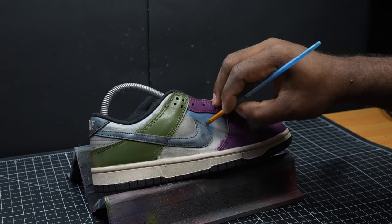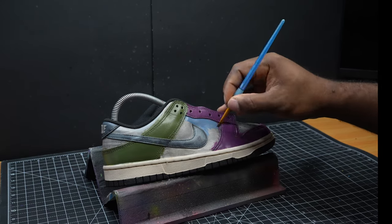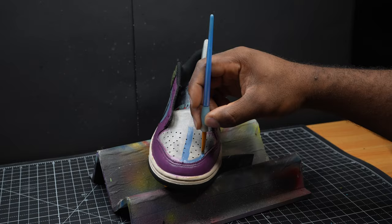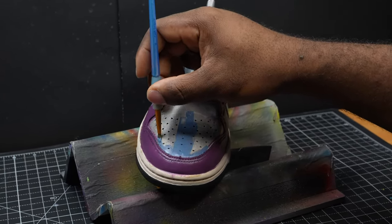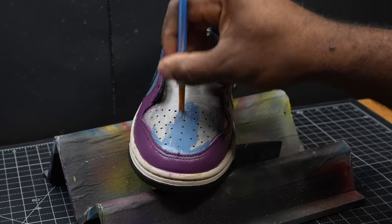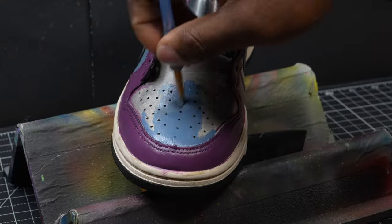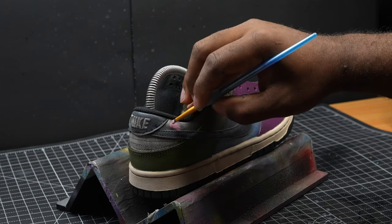Coming back to the midsection, we're going to fill in behind the swoosh with this bluish paint. With that same color we're going to start working on the front of the shoe, then move to the back here with this pink color.